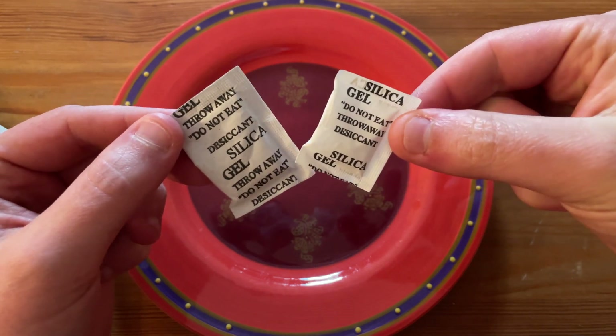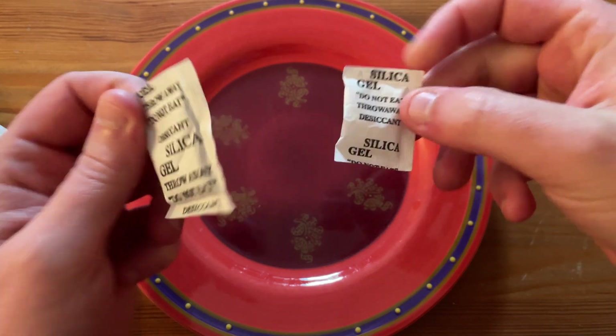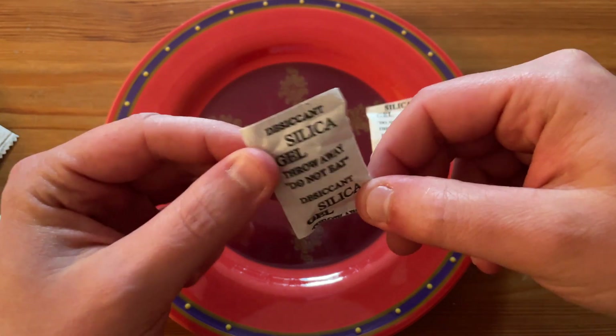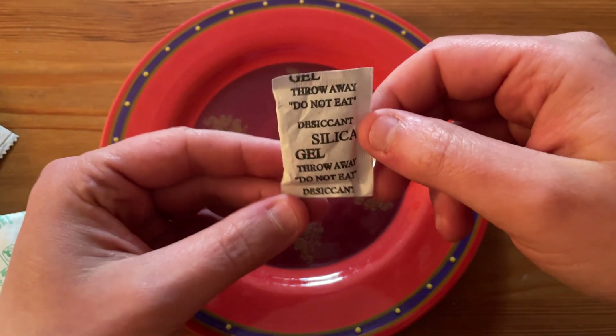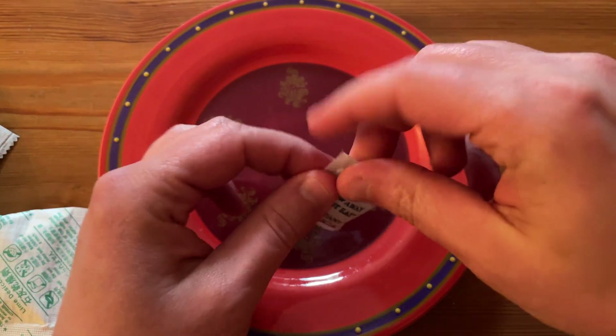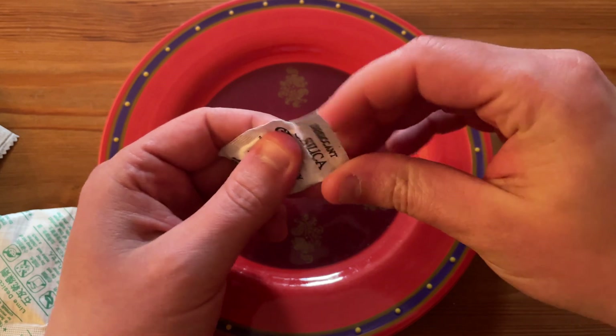You've probably gotten these silica gels in your packages. Today we're going to be seeing what's inside and how much water they can actually absorb.